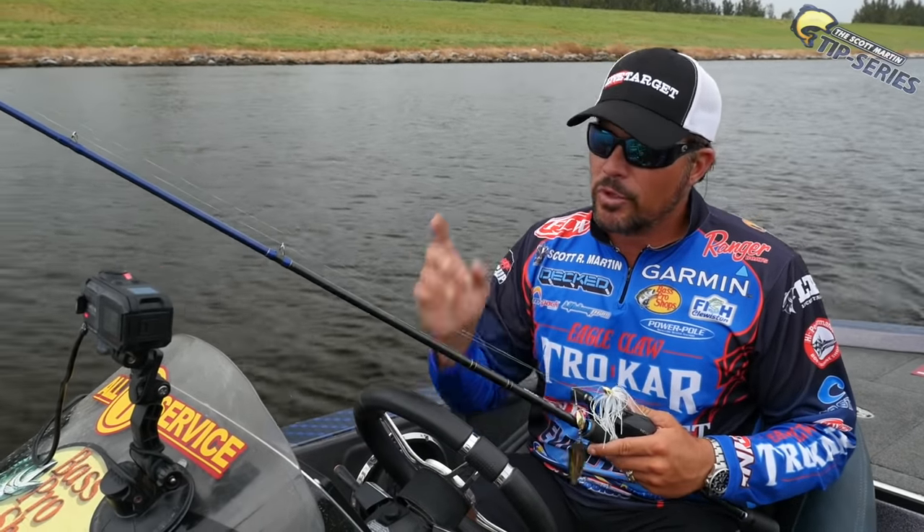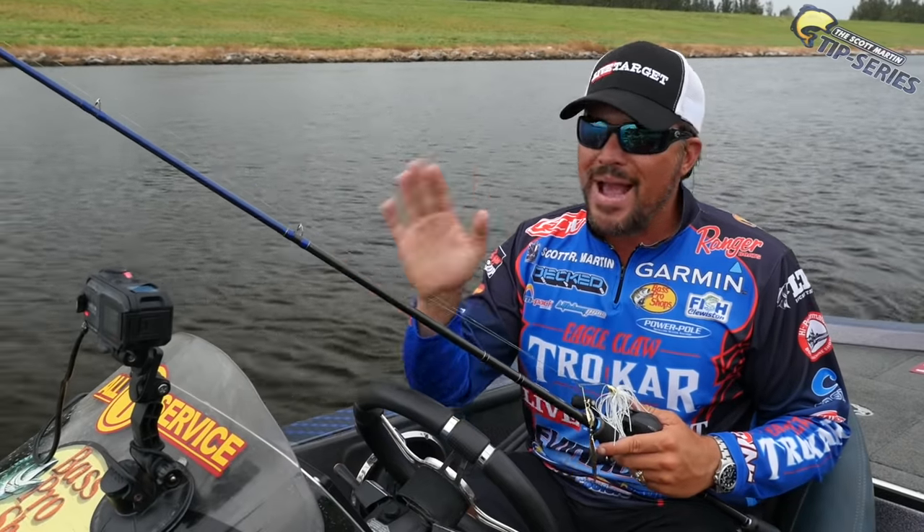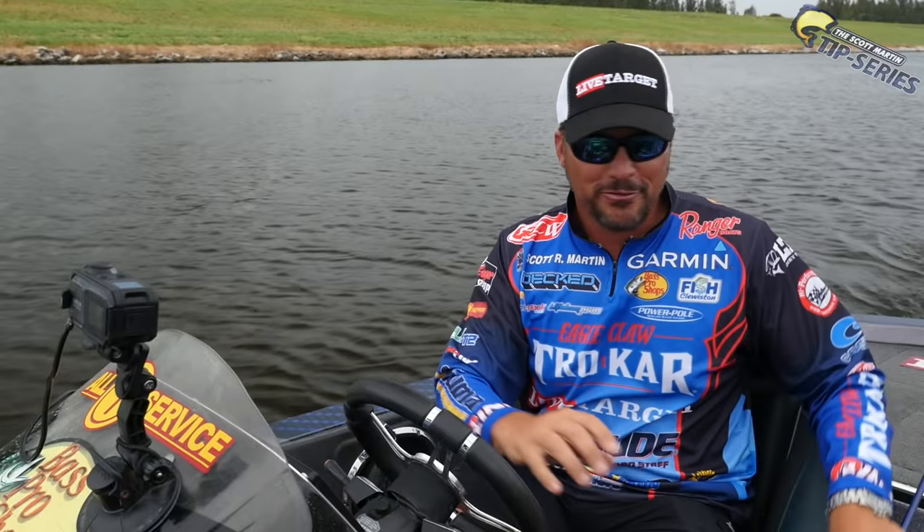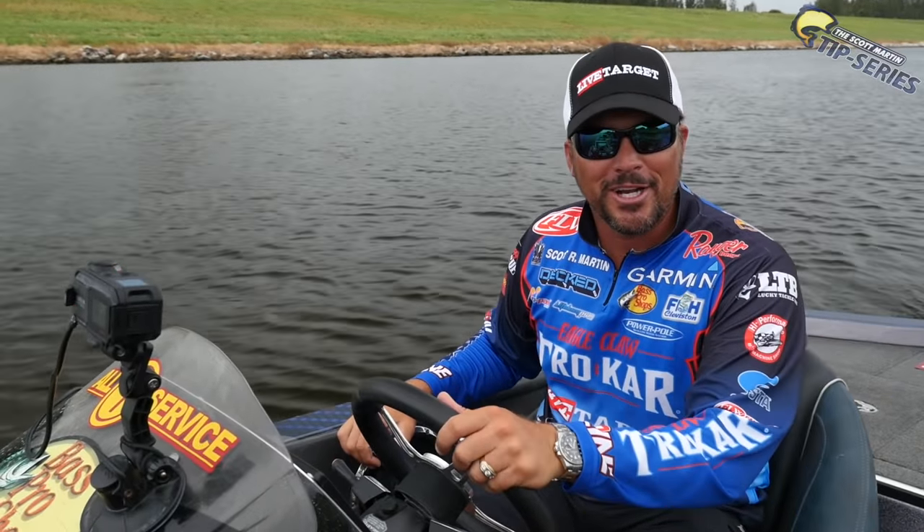Follow me guys, we're gonna run out here on Lake Okeechobee. We're gonna run back in the grass flats and I'm gonna show you all about willow leaf spinnerbaits. This could be a lot of fun. Hang on, let's make a little run guys.